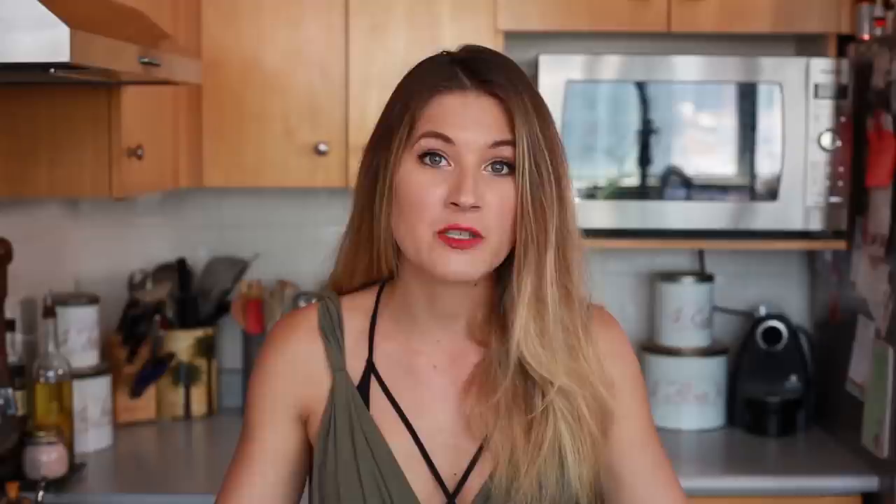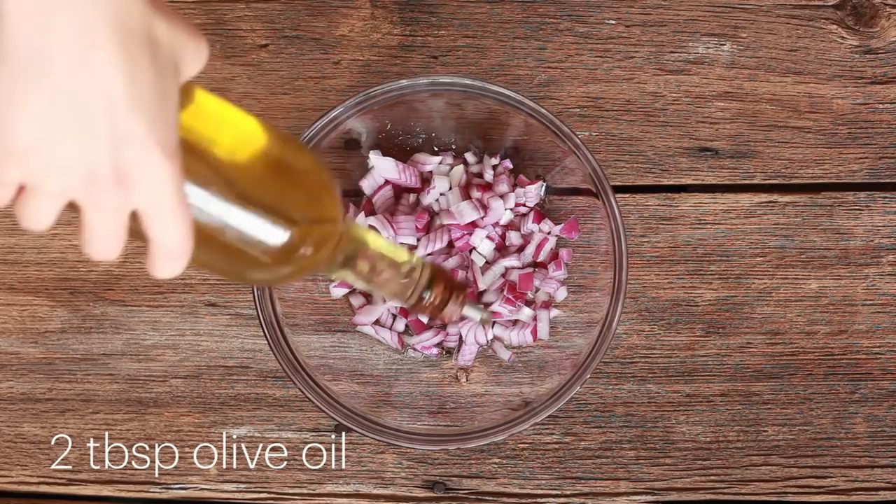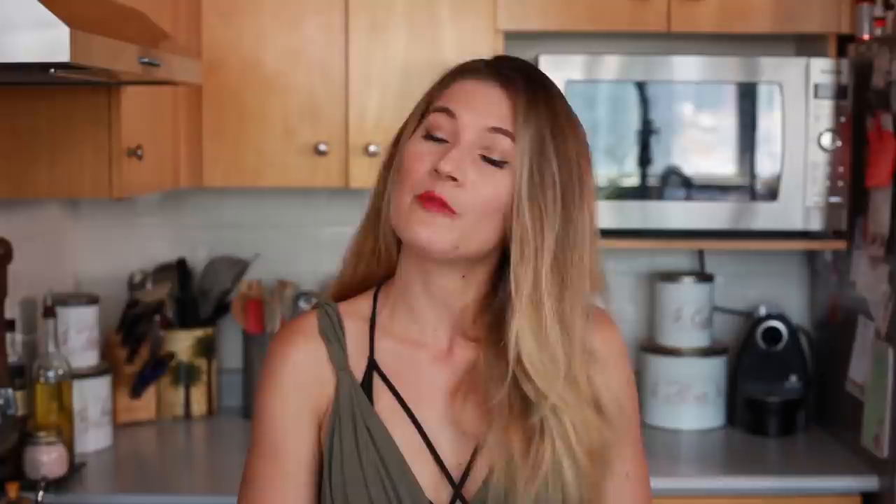Sandwich number two is a herbed vegan chicken salad sandwich. You can do this with seitan that you've made at home or bought from the store, but I like to use Tofurkey or Beyond Meat chicken strips — they're easy and perfect. Just roughly chop those strips up. The key to this herbed chicken salad sandwich is that you marinate the chicken: chop up half an onion, throw it into a bowl, add two tablespoons of oil, half a tablespoon of lemon juice, some salt and pepper, then throw the chicken in and toss it all together. Toss that into the fridge to marinate for about 30 minutes while you make your dressing.